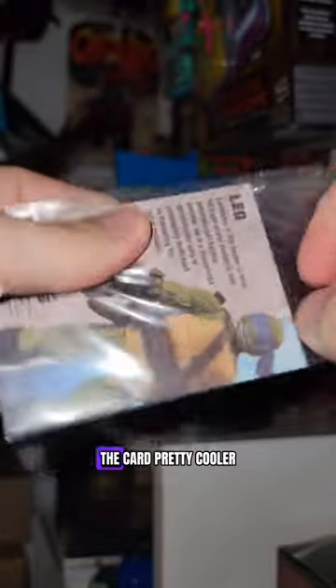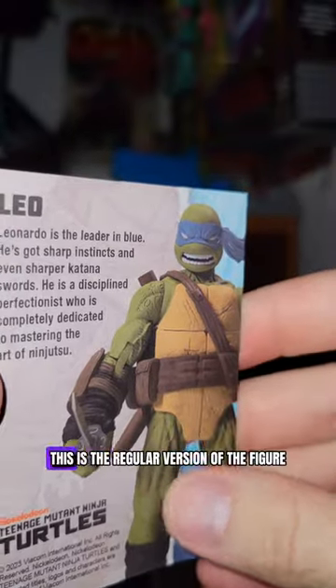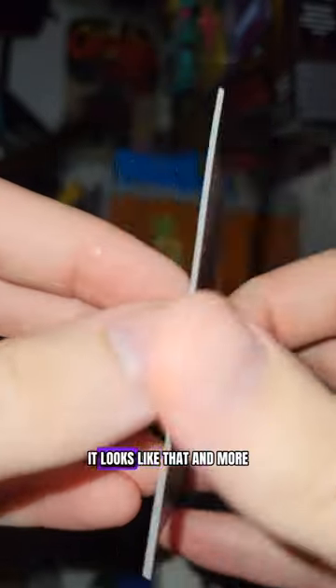It comes with a card and a cool background — this one's a nice sparkly blue. The card's pretty cool, like the collectible cards you used to get, and it has artwork. This is the regular version of the figure, so if you're wondering how it looks without the black wash, it looks like that. And more stellar Santaluca art.